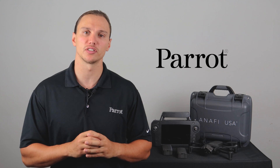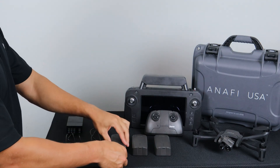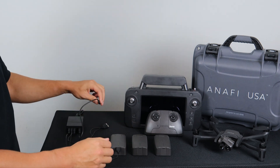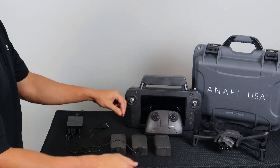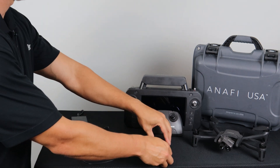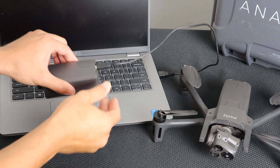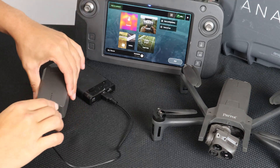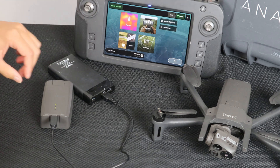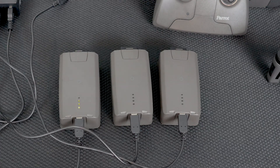First, let's start with charging. To charge the Anafi USA's Smart LiPo battery, use the enclosed USB-A to USB-C cable to plug the battery into a power source. This convenient cable enables you to charge your battery from the enclosed charger, a laptop computer's USB-A port, or a power bank's USB-A port. When the battery is plugged in and charging, its four LEDs indicate in real-time its level of charge.